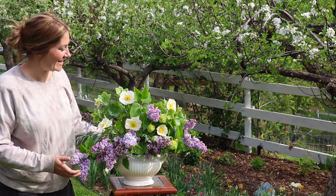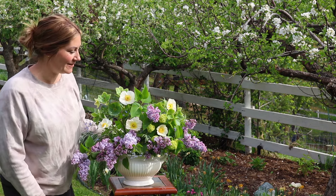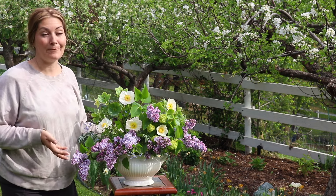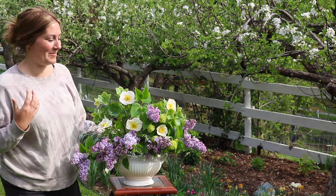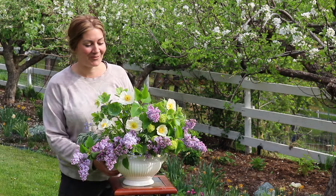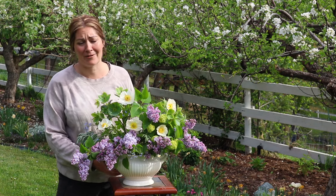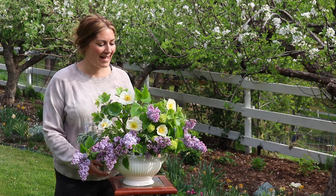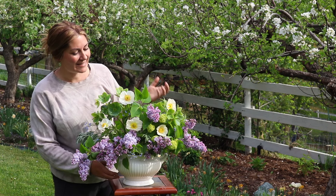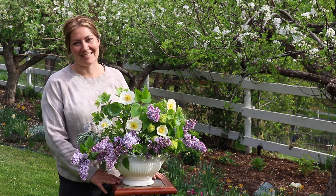I'm quite pleased with how that turned out. Unfortunately I won't be keeping this in my house — my husband's a little bit sensitive to lilacs — but my daughter let me know that it is National Give Flowers Away Day, so maybe I'll be gifting this to a friend or family member. That is all for today. It is so fun to get your hands on flowers, especially after a long winter, and just be creative, enjoy the beautiful colors, take in the scents, and really enjoy the spring season. I hope you have a great day, and I'll see you next time!